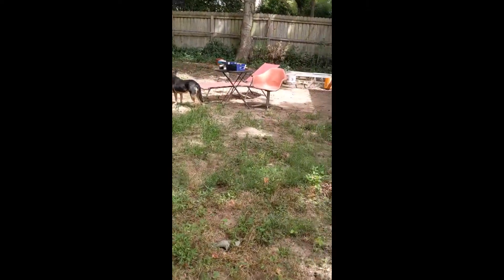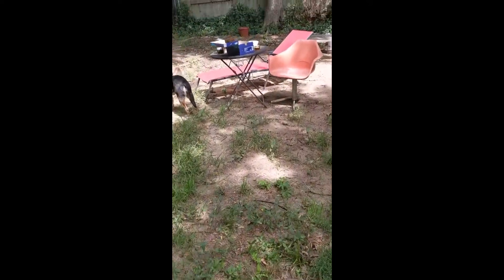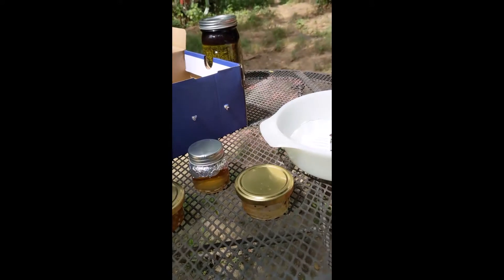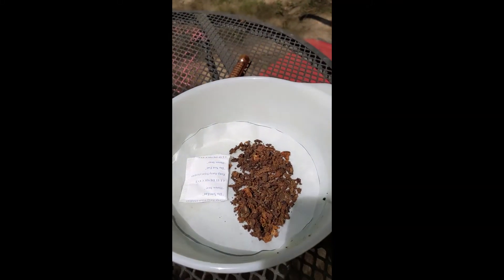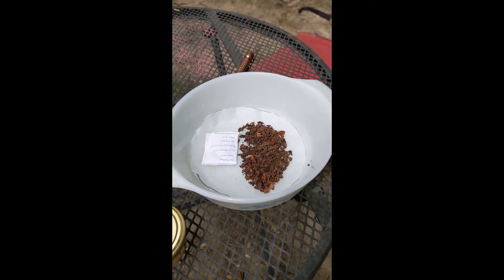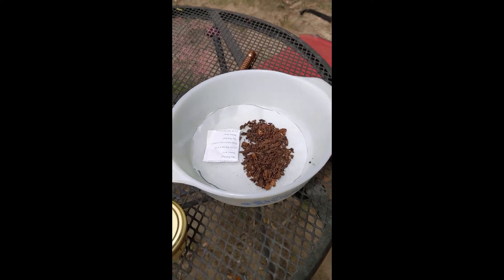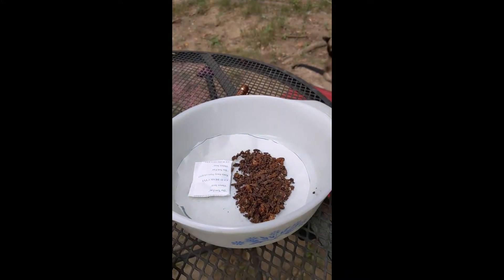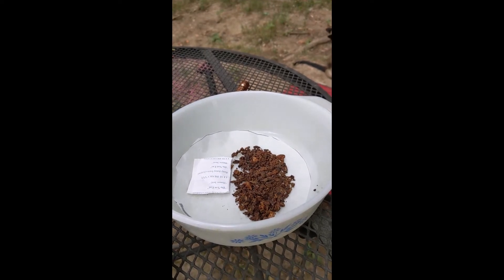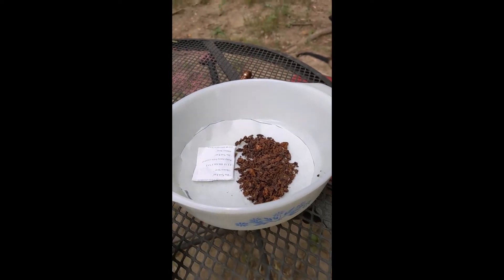I'm going to show you some experiments I've been doing with the latex and the plants I've been harvesting. This is about a week's worth of dried latex lacticarium that I have harvested just from this little patch of plants here. I probably have three to four times this much — I've already given some of it away and I've been using it myself.